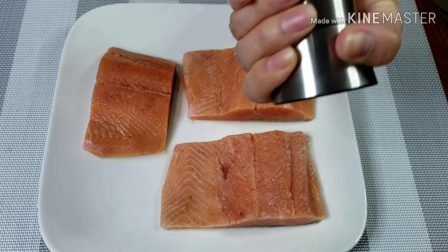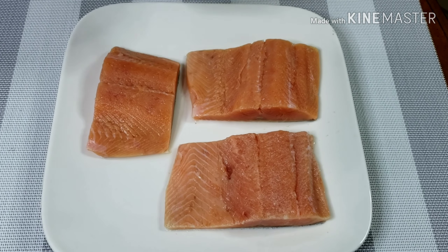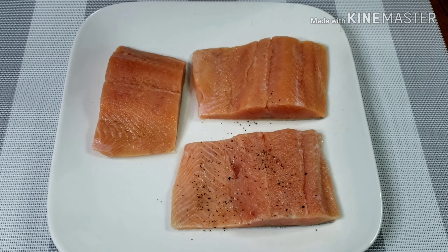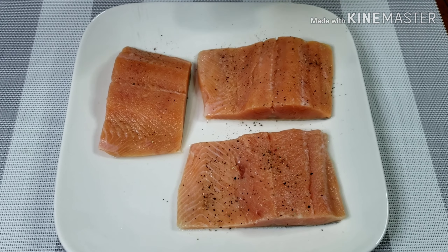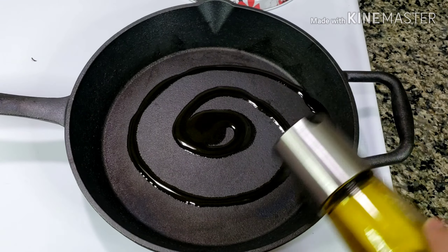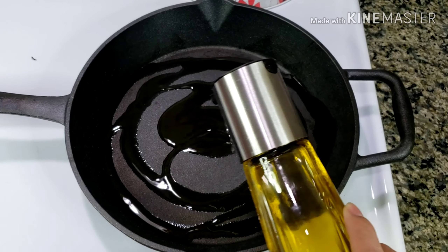I'll start by seasoning my salmon fillets with salt and pepper. Using your cast iron pan or any oven-safe frying pan, pour about 3 tablespoons of olive oil.